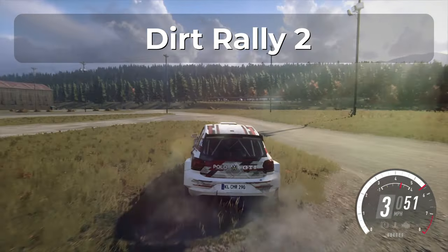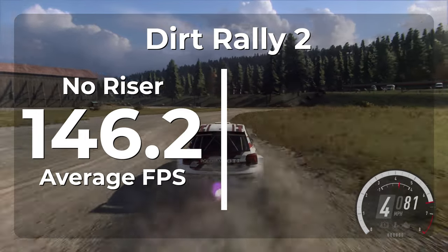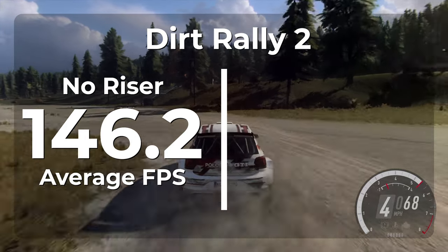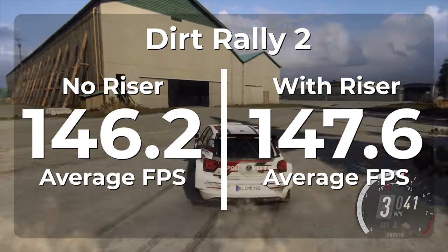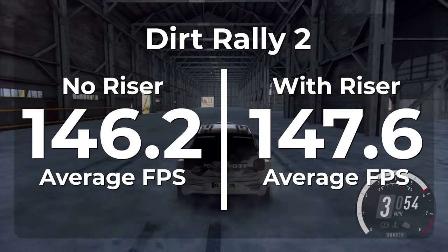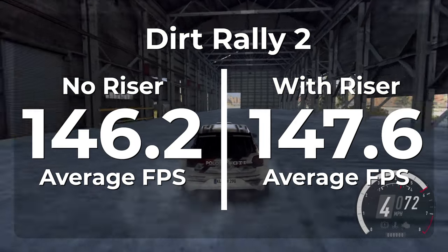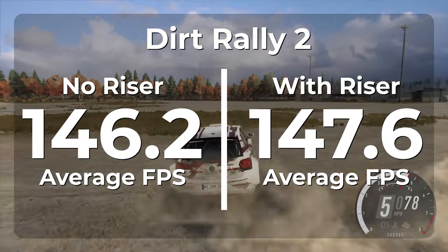The next game we're looking at is Dirt Rally 2. Without a riser cable, Dirt Rally 2 was able to average 146.2 FPS. Once the riser cable was installed, we averaged 147.6 FPS. This is about a frame and a half improvement, but with only a difference of 1%, this game is also within margin of error.